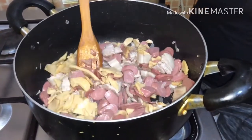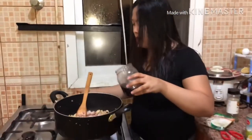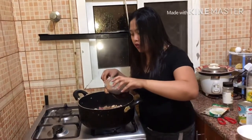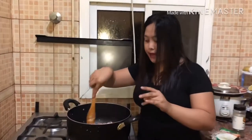Lalagyan po siya ng konting patis, pampalasa. Tip ko lang po sa mga nagluluto dyan, huwag na po tayo gumamit ng mga ajinamoto or magic sarap. Yun po ang sekreto ng pagluluto. Kung talagang magaling kang magluto, hindi mo kailangan magdaya na gagamit ka ng magic sarap. Ilalagyan po na po ng patis.